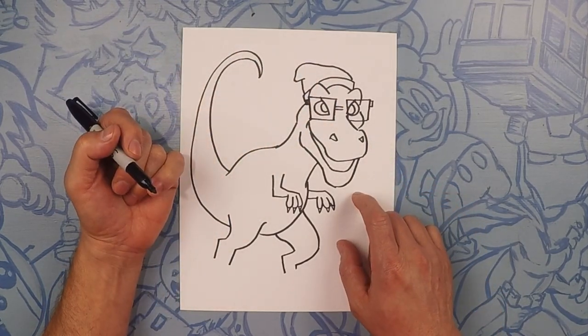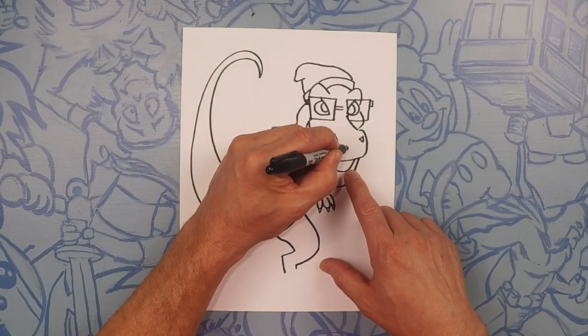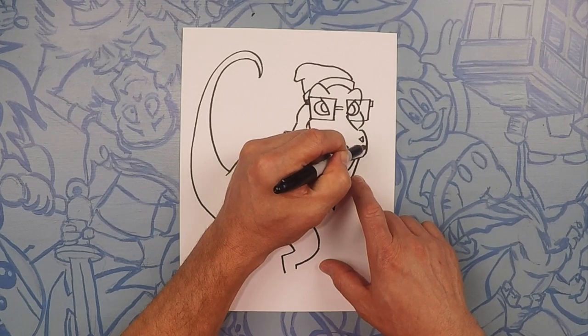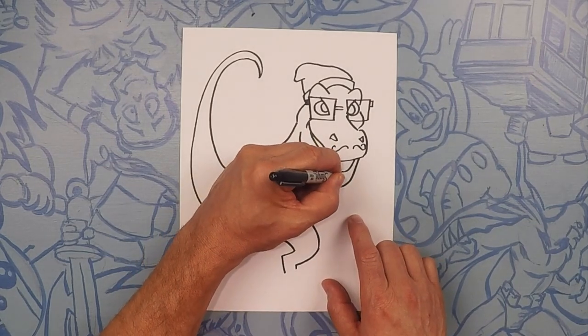What else do hipsters have? Hipsters have handlebar mustaches. So let's go ahead and give our dinosaur a little handlebar mustache. Let's start from there and give it a little curl like that, and then another one just on this side — go up and down and do a little curve. I'm also going to give him a little goatee too, just like a little V.